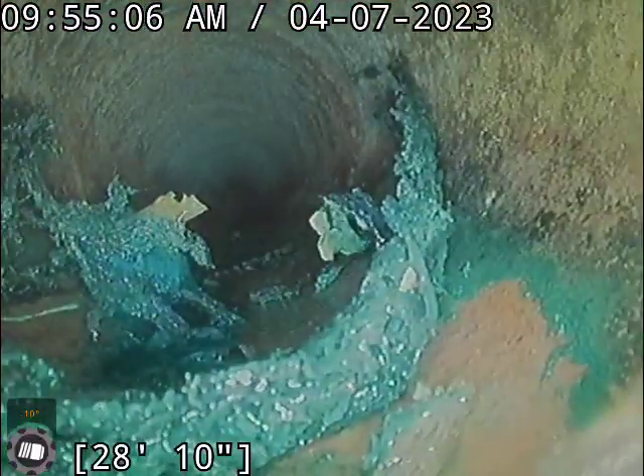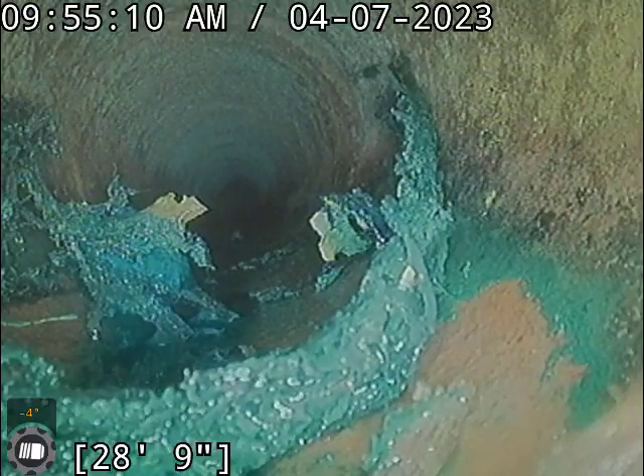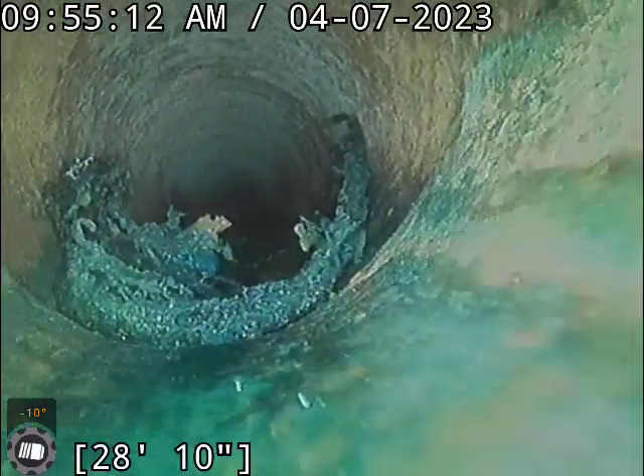Right there, about 28 and a half feet. That's our transition at the edge of the house — from the clay to the cast iron.